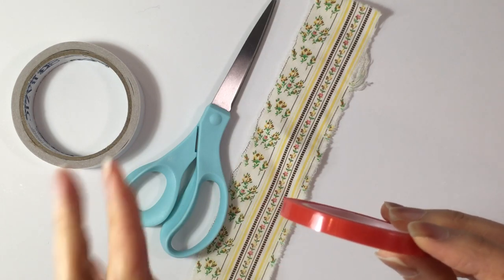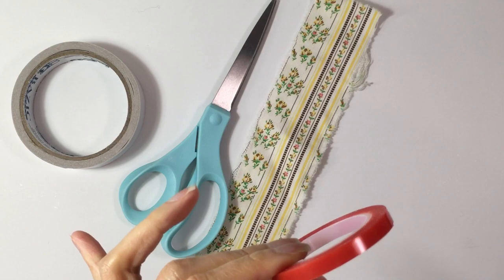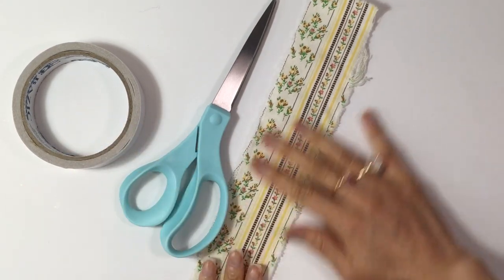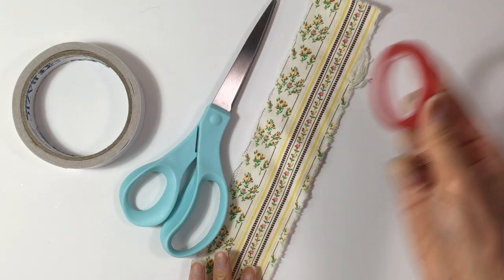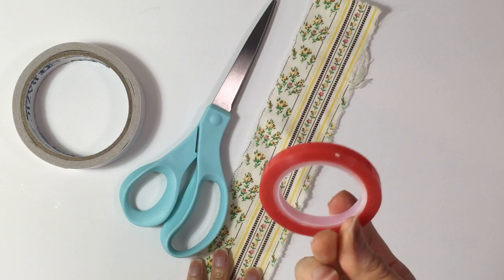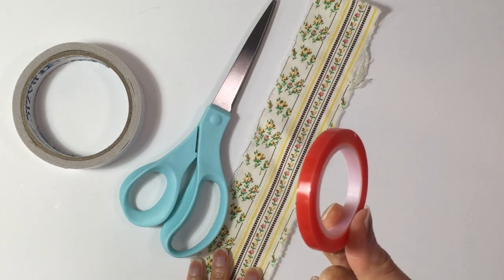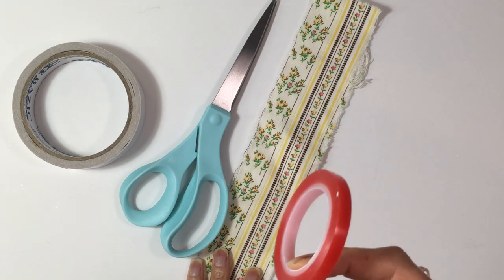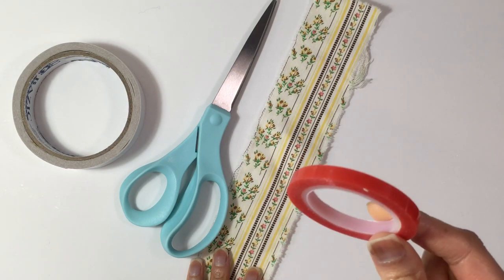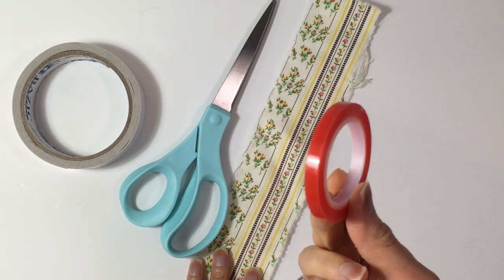And once you go to use it, then of course you'll peel this side out. But before you use it, you can go ahead and store it. I find this one at Joann's, and I usually go when I have a 60% off coupon. I'm filming this on President's Day, so there is a 60% off coupon today, and I will be using that to buy something like this.